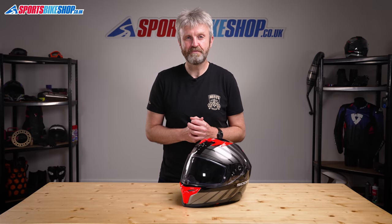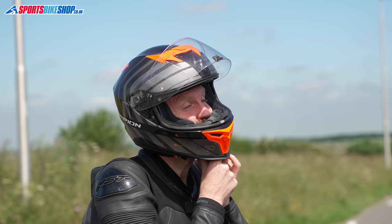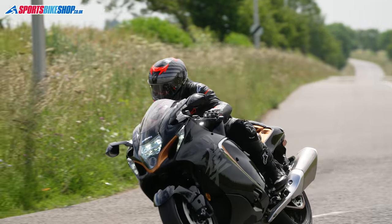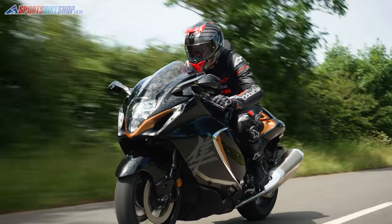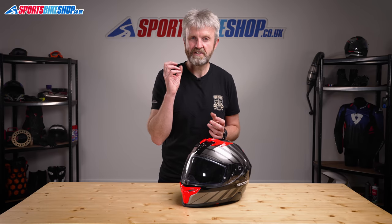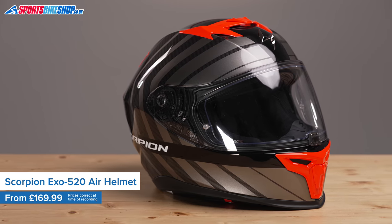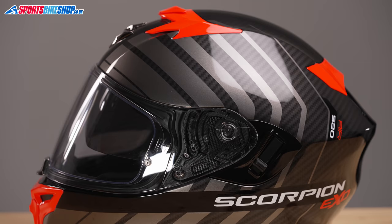Hi, I'm Tony, welcome to Sports Bike Shop's video about the Scorpion EXO 520 Air helmet. This is Scorpion's new for 2021 sporty helmet and it costs £169.99 in plain black, or £209.99 in graphics like this Air Shade design. The EXO 520 Air runs a polycarbonate shell.